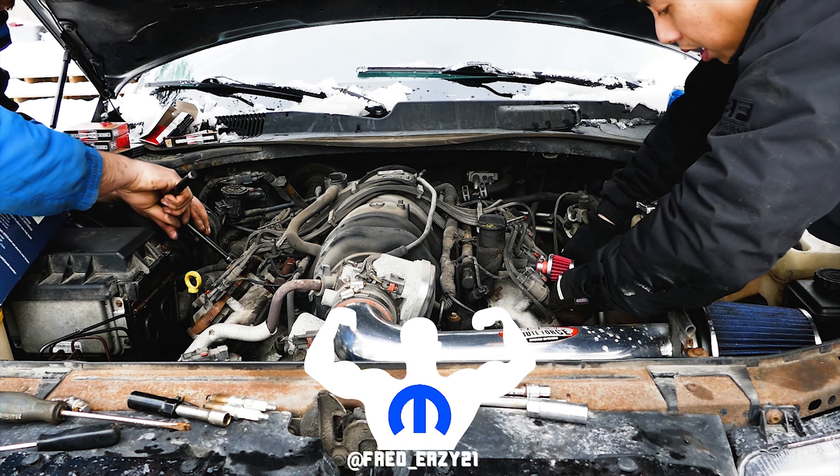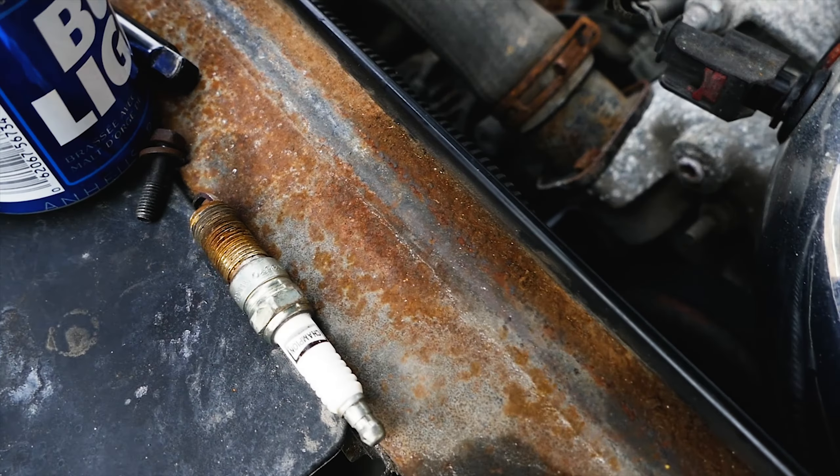Today on this episode, we'll be changing the spark plugs and the spark plug wires on a Chrysler 300C 5.7 liter Hemi.